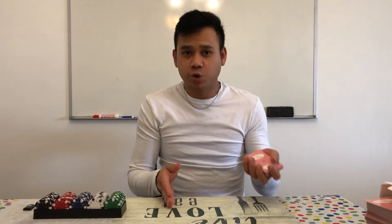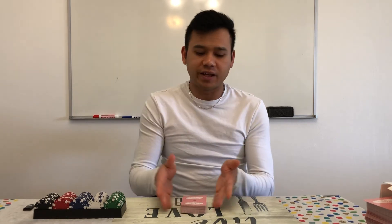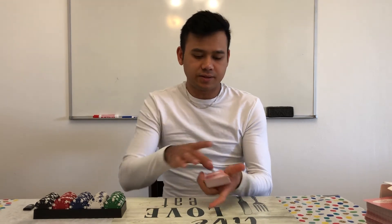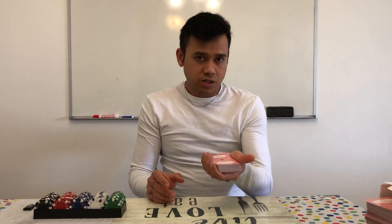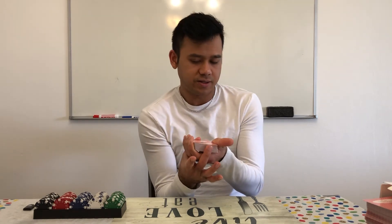This is how you shuffle a poker game. So now I'm going to show you how to pitch the card. After you shuffle, just hold the card, put it on top, just like that. You will never hold the card like that — no, don't do like that, just do like that.